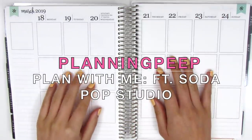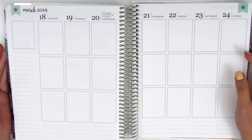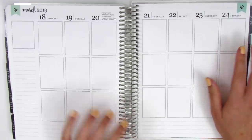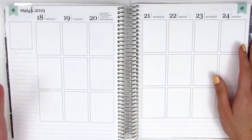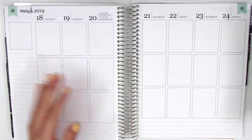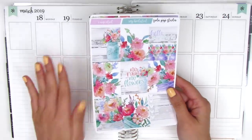Hi everyone, this is Sheri from Planning Peep and welcome back to my channel. Today I have another memory spread for the week of March 18th through March 24th. This was the first week of spring, but also the last week that we really got some rain down here in Southern California, so I have a kit called No Rain, No Flowers from Soda Pop Studio, which I thought would be perfect for this week.